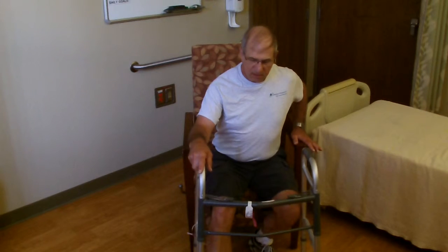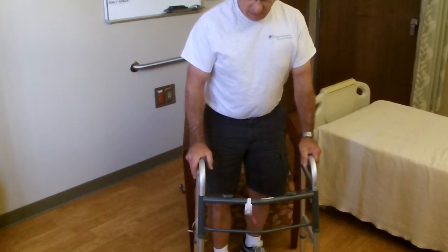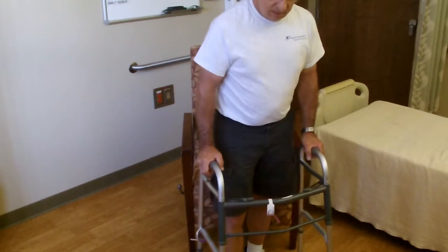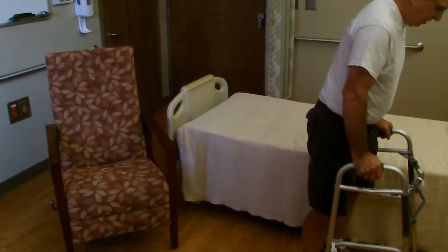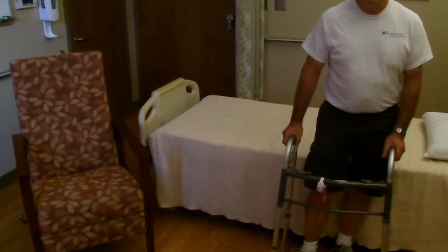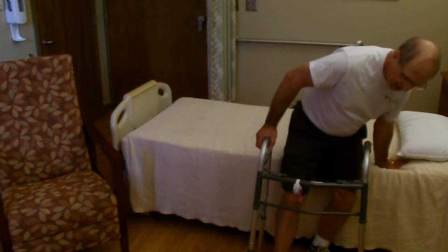Now John is going to move from the chair over to the bed to complete the other exercises. When getting up from a sitting surface, push up with one hand off the stable surface, place the other hand on the walker, and keep your surgical leg out in front a little bit. Push up to standing, slide your surgery leg back, place both hands on the walker, and take small steps toward the other surface. Lead with your surgery leg, push on the walker, and step with your non-surgery leg to advance. When close to the surface, take small steps to complete the transfer without twisting over your surgery leg. Back up to the sitting surface, bring your surgery leg out in front, reach back for the bed, and slowly lower yourself down.